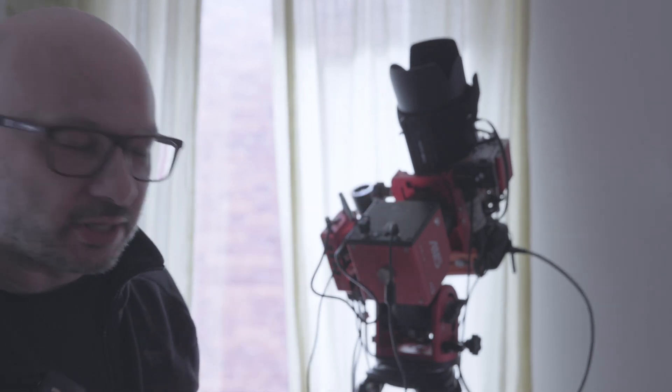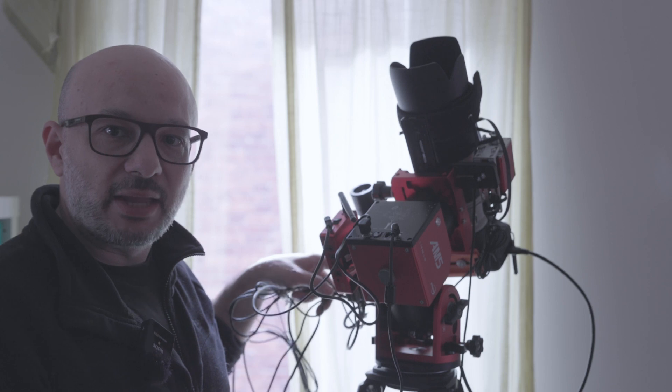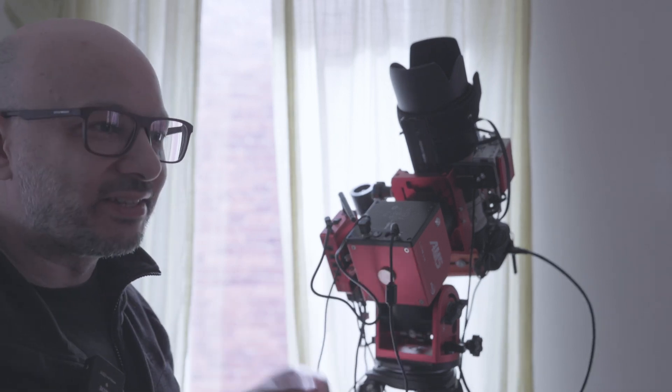This video is about my first impressions of the ZWO AM5 — the pros and cons I detected pretty quickly when I started using and assembling this mount. As you can see, I haven't had time to do cable management yet — that's a summer project for when I'm not photographing anyway. So here are my first impressions pros and cons of the AM5.